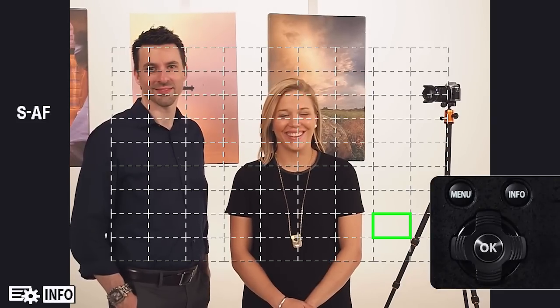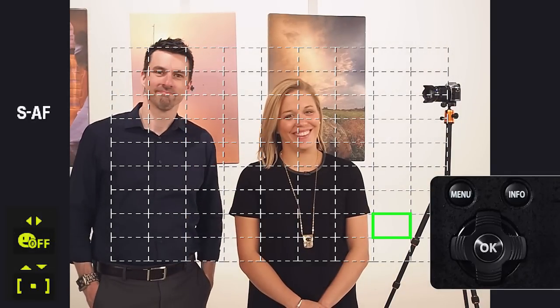Let's talk about face priority and pupil detection. Press the arrow pad to display the AF target, then press the info button. In the lower left of the screen, you see a smiling face and an indicator next to it displays the current priority. As you scroll using the left and right arrows on the arrow pad, you will see each priority that is available to you.